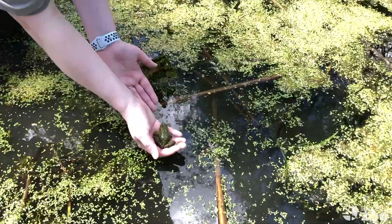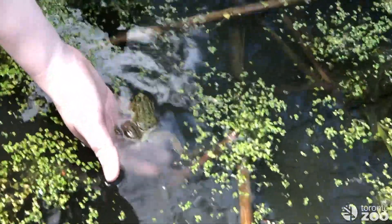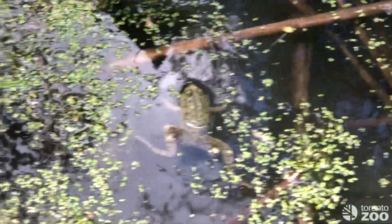There he is — I'll just lower him into the water and now he's safe and sound.